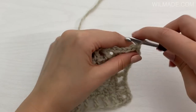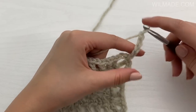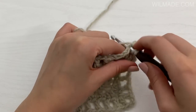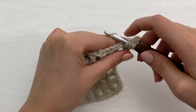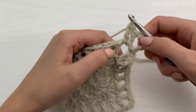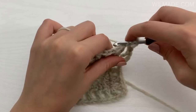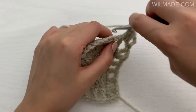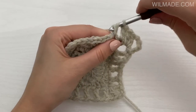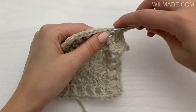In round 4 we will chain 5 and work 2 double crochet stitches into the corner. Work one double crochet in each stitch and each chain across.